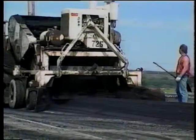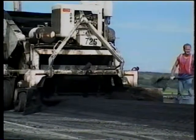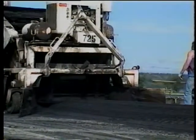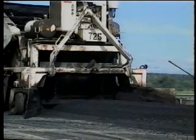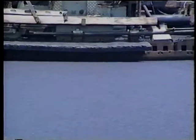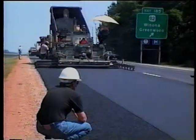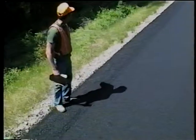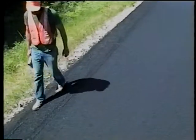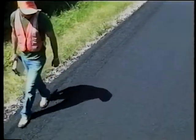When the windrow method is used, make sure all the mix is picked up by seeing that the wings and plate rest flat on the surface. If any material isn't picked up, have the contractor shovel it away so it won't be run over. From this point, inspection concerns are the same for both methods. Check the overall quality of the mat — it should be smooth, uniform, and free of blemishes. If it's not, something is wrong with the paver or the mix. Look closely for segregation: if the texture of the mat isn't uniform, the mix has segregated. Inform your supervisor and the contractor right away.